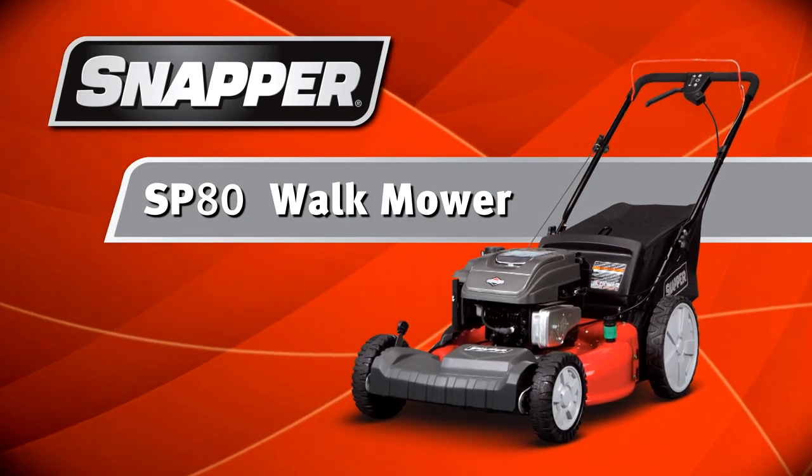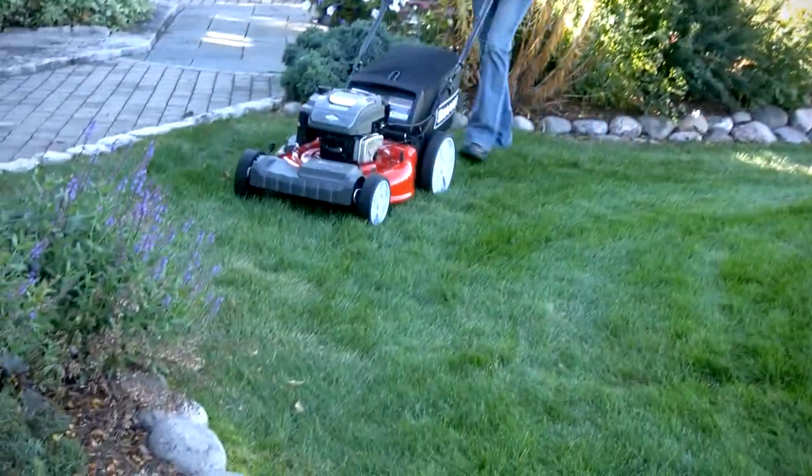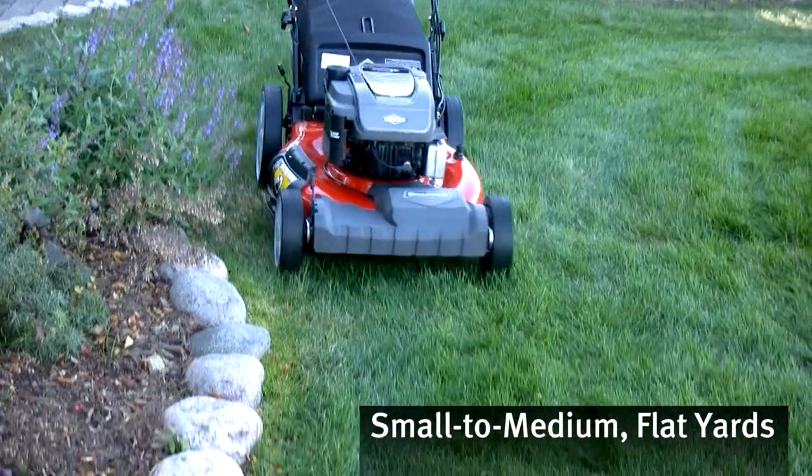If you like maneuverability, you'll love the Snapper SP80. It's a great match for relatively flat, small to medium-sized yards.